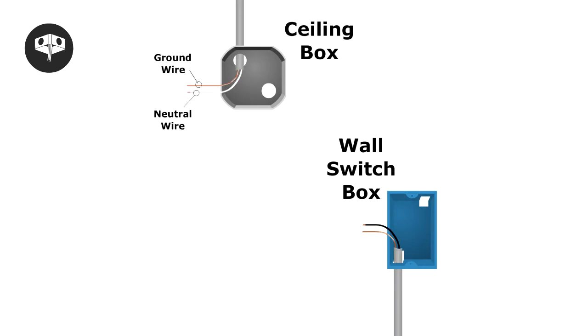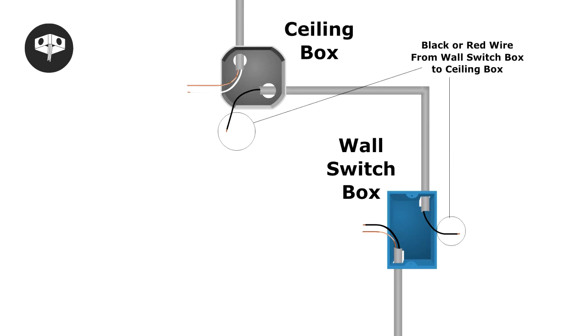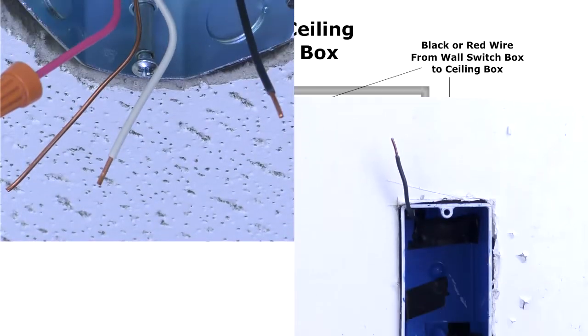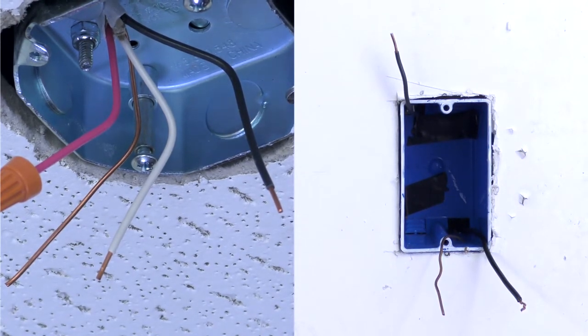The ceiling box will need to be on the same circuit as the wall box. In the wall box, you will need a hot black wire, a ground wire, and the hot black or red wire that connects to the ceiling box. If the colors of the wires in your home are different, you will need to contact a licensed electrician.